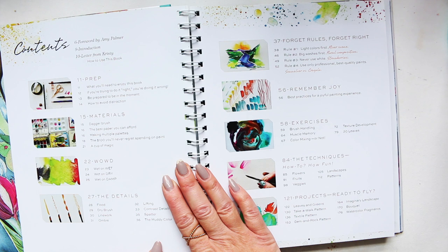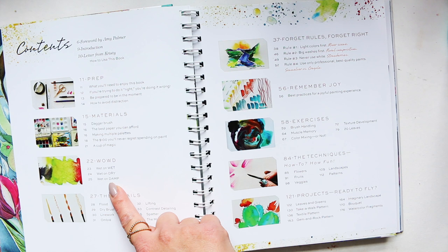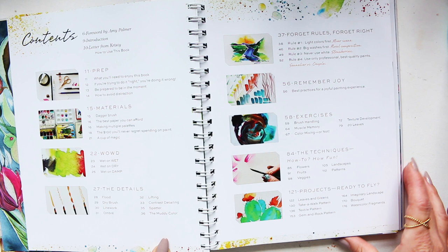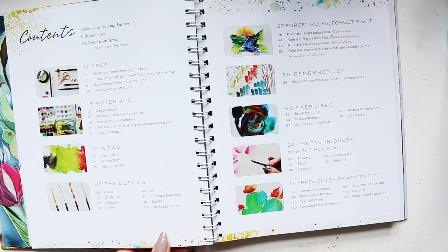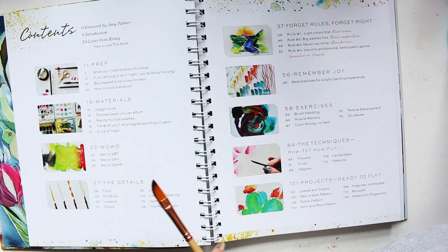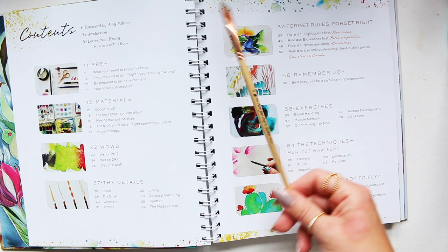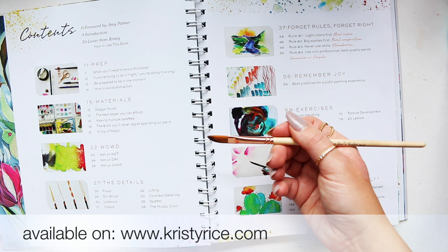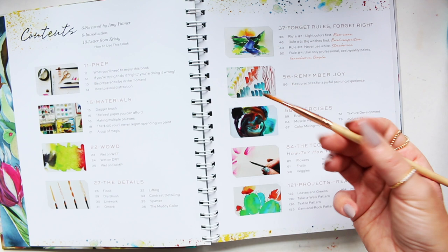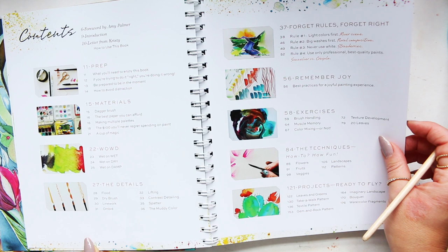This one was published in 2021, and my apologies for completely forgetting about it. In the contents we've got things like prep, materials, WOW — which is wet on wet — then wet on dry, wet on damp, so all different kinds of techniques. Then we have the details, different brushes. I've also been sent a brush with the book — this brush here. I think just this one: it's the 'Art for Joy's Sake' brush, and they're available to buy as well. This is the shape of brush that Christy likes to paint with.